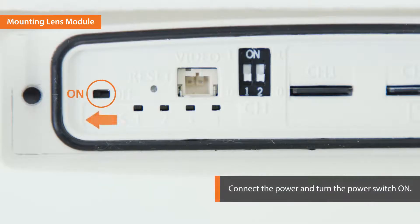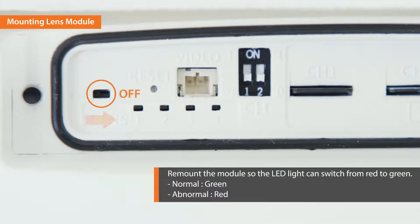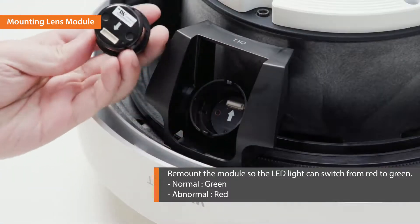Connect the power to the device and turn the power switch on. If the lens module is successfully connected, the green LED is on. If not, the LED will turn red. If the LED is red, turn off the power switch and remount the module so the light can switch from red to green.